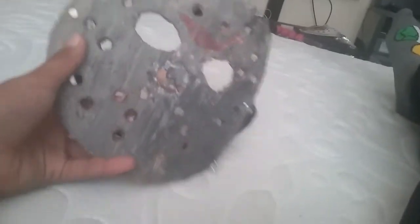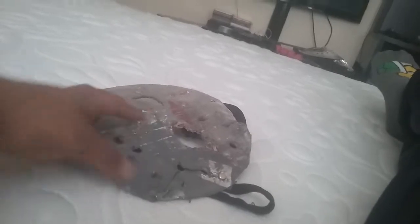It also kind of looks like the Friday the 13th Part 7 New Blood mask. It just needs, like, a cut right here. Or whatever. Put a little axe cut right here too, from Part 4.